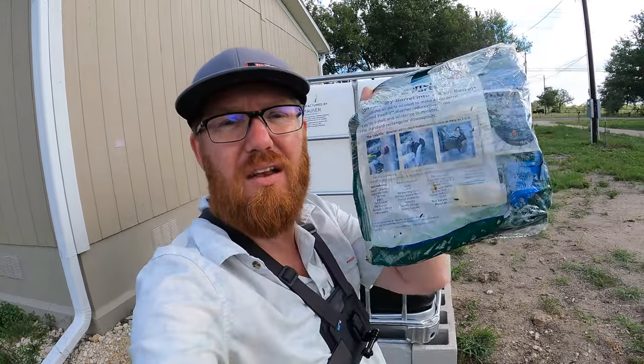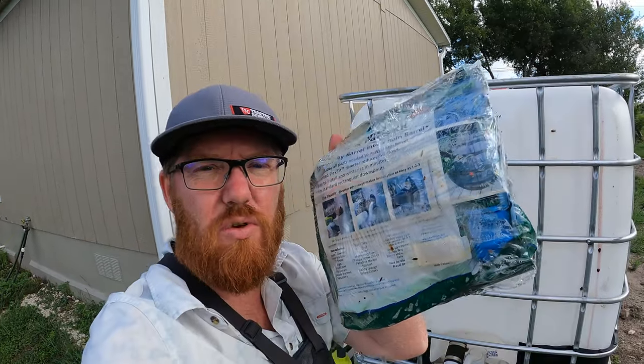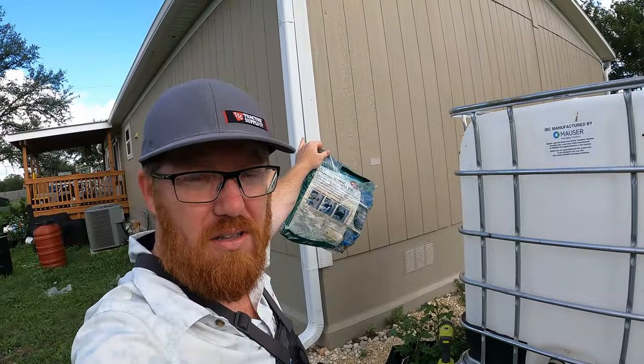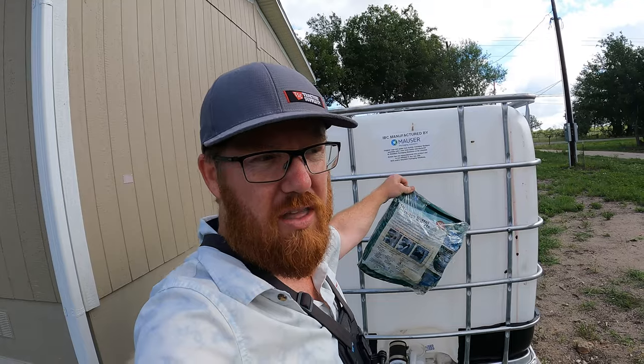On Amazon, I went and got this kit here. I recently got some gutters installed, so we're going to go ahead and install this, which is going to divert the water from the downspout and into here, which is going to then collect it.